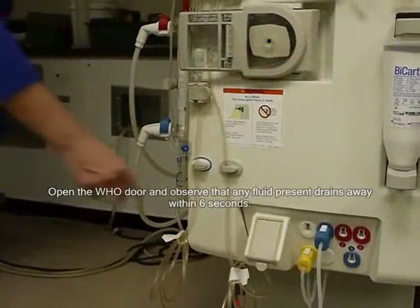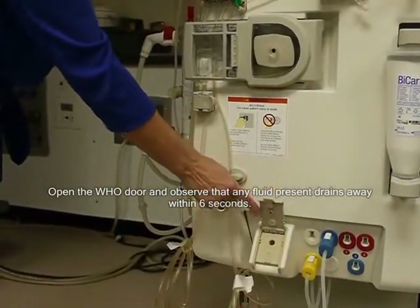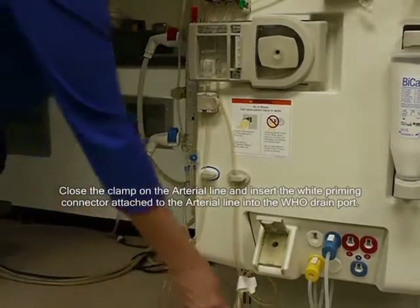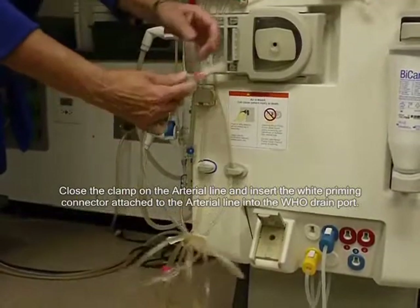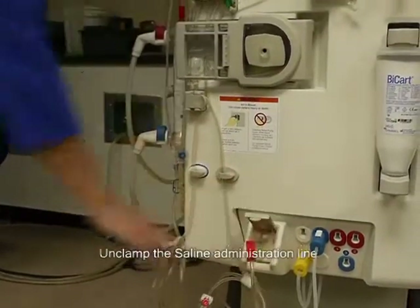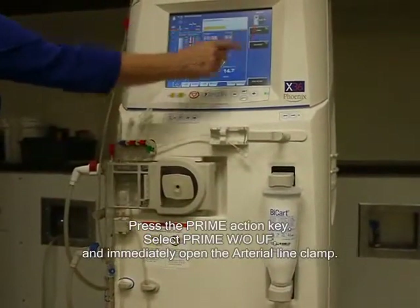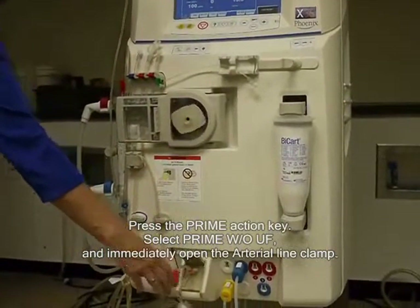Open the HOO door and observe that any fluid present drains away within six seconds. If the fluid remains visible, do not use the HOO. Close the clamp on the arterial line and insert the white priming connector attached to the arterial line, selecting the arterial line into the HOO drain port. Unclamp the saline administration line and press the prime action key.